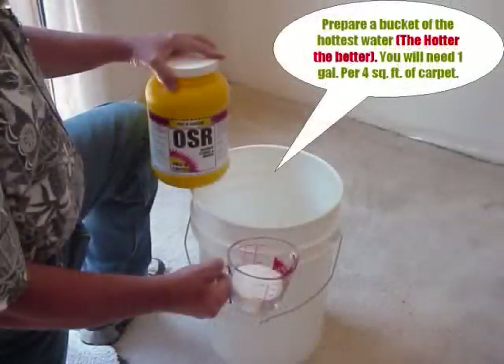Here are a couple of tips when mixing your OSR solution. First, if you're using a five-gallon container, only put about three gallons of hot water in at a time. That way, if the OSR foams up, it should still be contained within the bucket. Second, add the OSR powder to the water and not the other way around. You'll find you get much less foam and the product will be easier to mix.